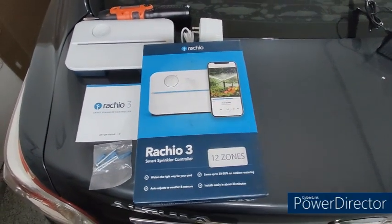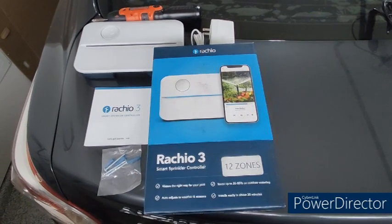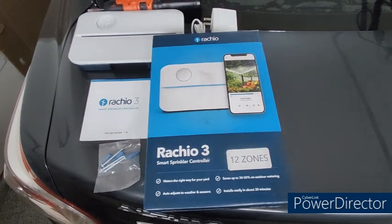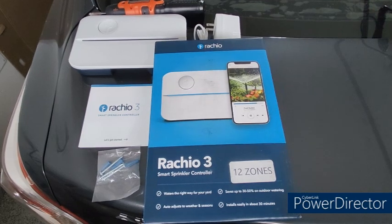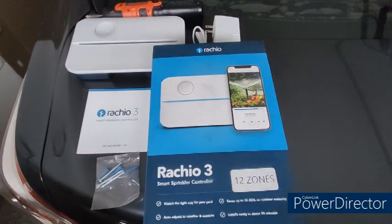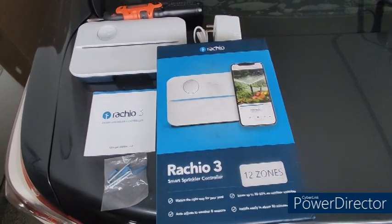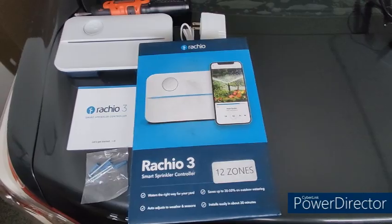Hi everybody, welcome to my channel. In this video we will see how to install the Rachio smart sprinkler controller, which is a 12-zone model. I have seven zones, but I took the Rachio 3 smart sprinkler controller with 12 zones. In this tutorial I will show you how to install it — it is pretty easy, so let's go ahead and see how to install it.